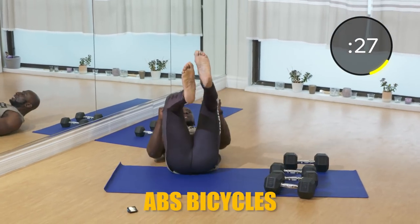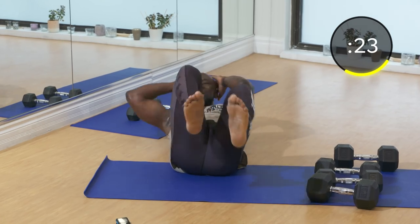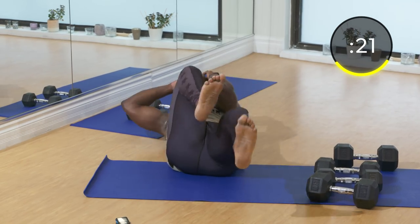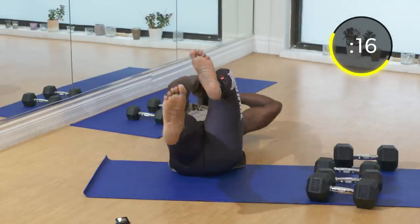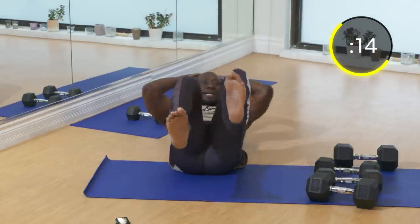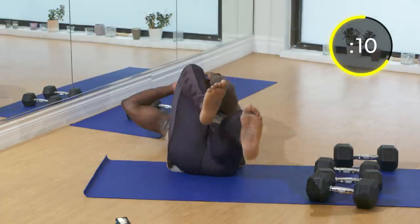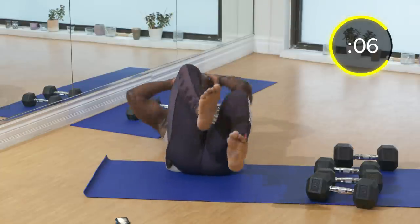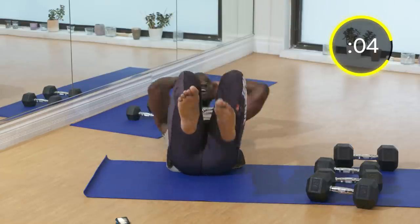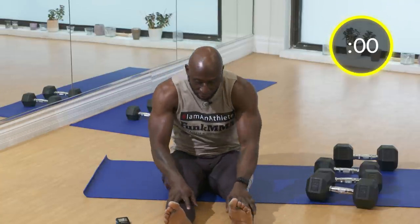Let's finish off with bicycles — here we go, nice and fast. Make sure your shoulders are off the ground, rotating from side to side, kick those legs out straight. Keep going, you're doing great, you're crushing it. There you go — that's round one done! I'm happy round one's done. You're going to rest for 90 seconds right now, get some water, stretch out your arms, and get ready for set number two. In 90 seconds, get back here.